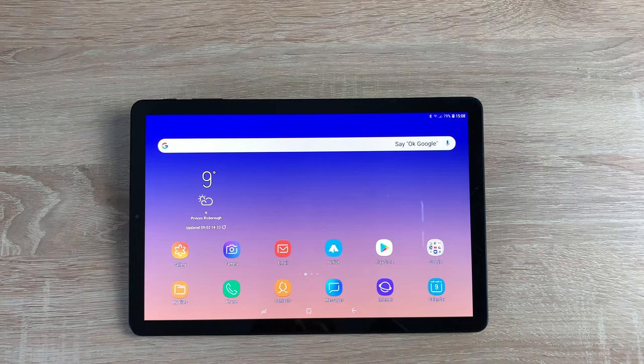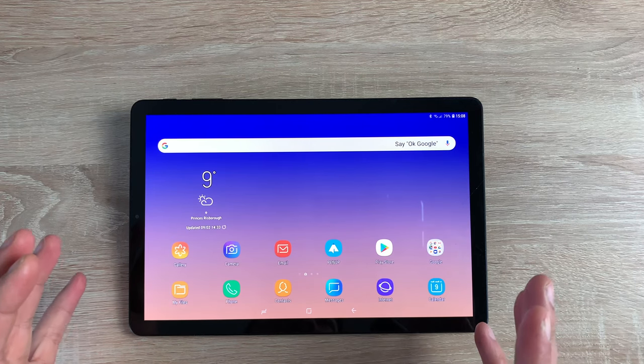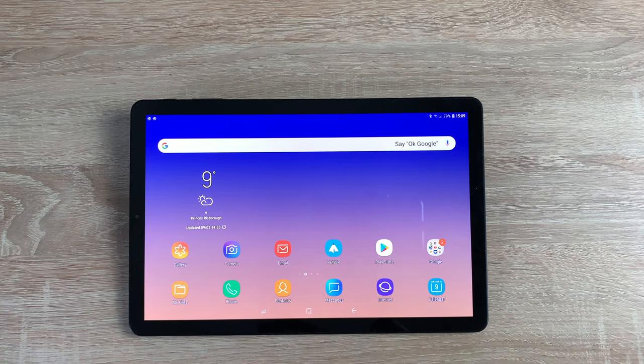Another great feature on this tablet is the content viewing. It has a great display paired with great audio systems. The Tab S4 was released in August 2018, so just over six months has passed and I believe it's one of the best options for an Android tablet.